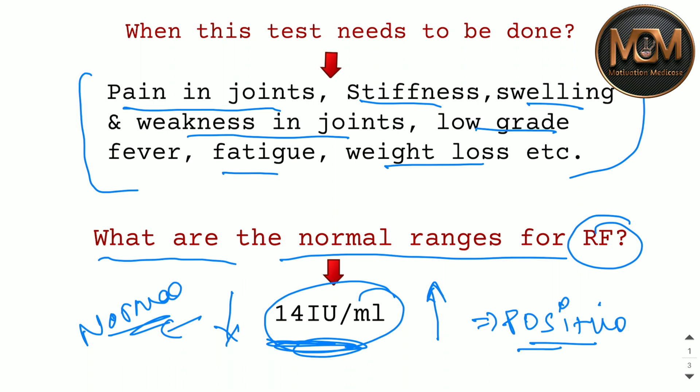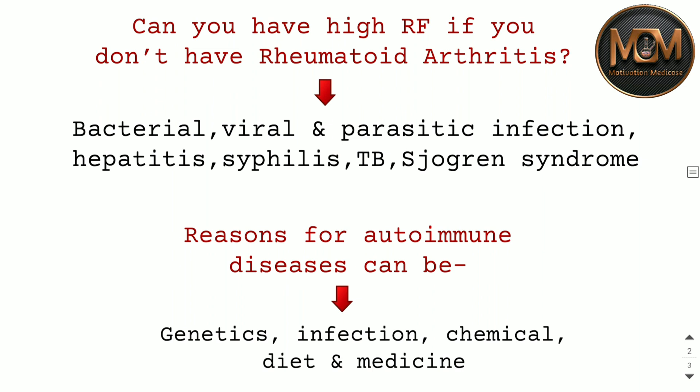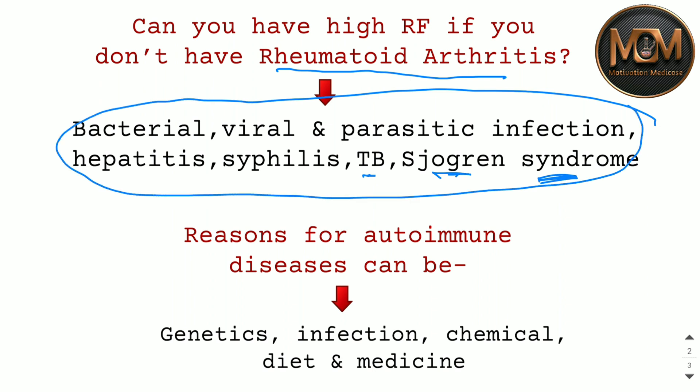The normal range is 14 IU per ml; if increased it is considered positive, if decreased it is considered normal. Sometimes RF is positive but it doesn't mean you have Rheumatoid Arthritis — because in bacterial, viral, parasitic infection, hepatitis, syphilis, TB, and Sjögren's syndrome the RF test can be positive. That's why additional confirmatory tests like CBC, ESR, CRP, ANA, and ANCA are needed.